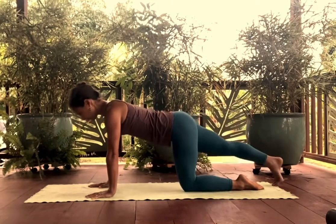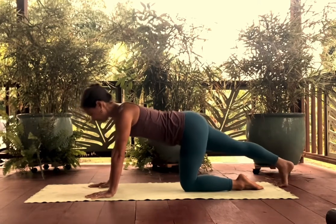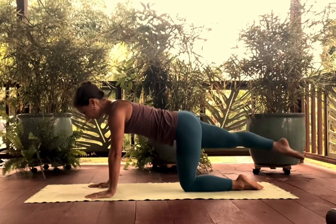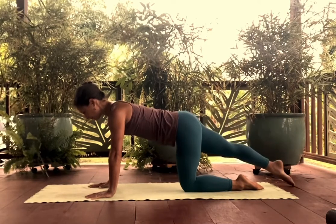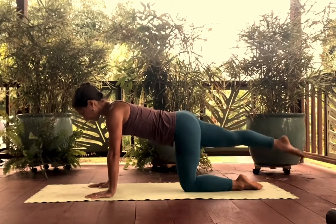Switching sides, tuck the toes under and shift back and forward a few times, getting a stretch through your plantar fascia on that foot, all the way through the calf, and then lift and lower. Going just into extension at the hip on this leg, finding the stability, length, and strength through your torso.